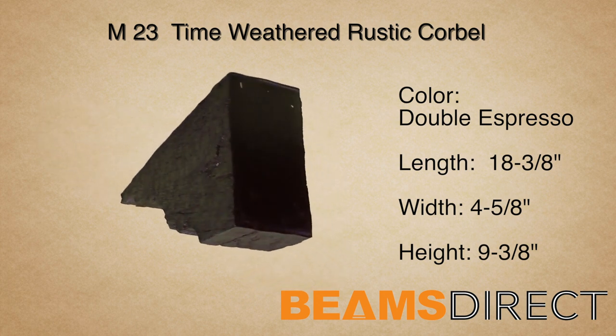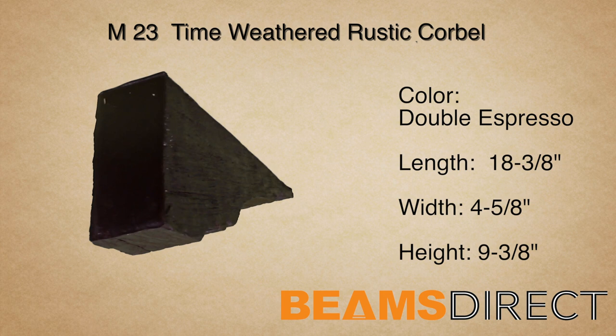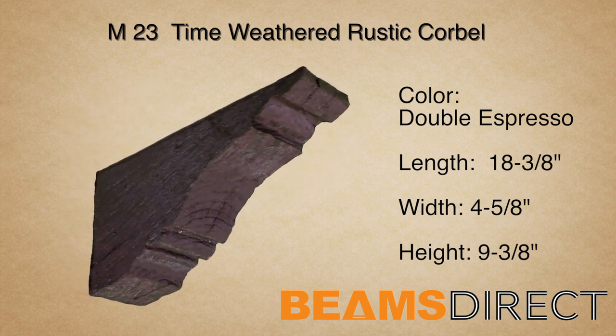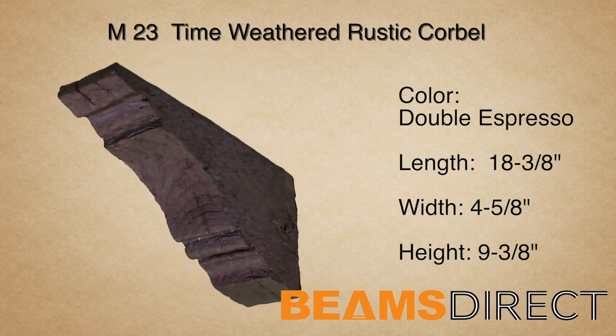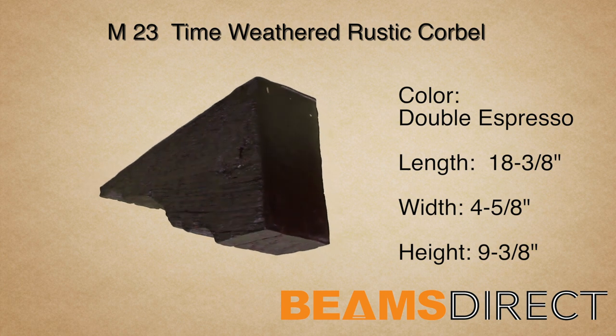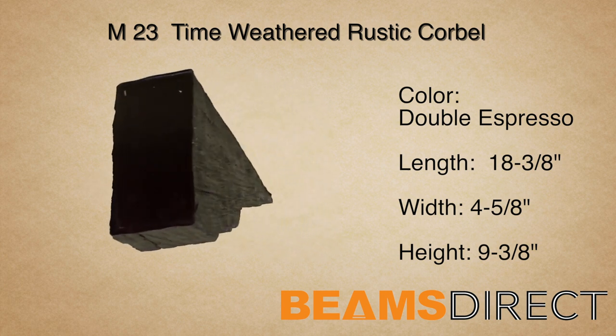This corbel is part of the Time Weathered Rustic Wood series. The wood reflects aged timbers that have been salvaged from an 18th-century barn. Dents, divots, and running cracks — this piece brings old-world charm to any project.